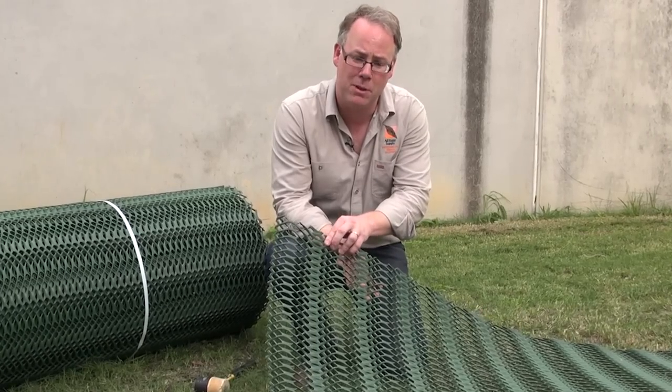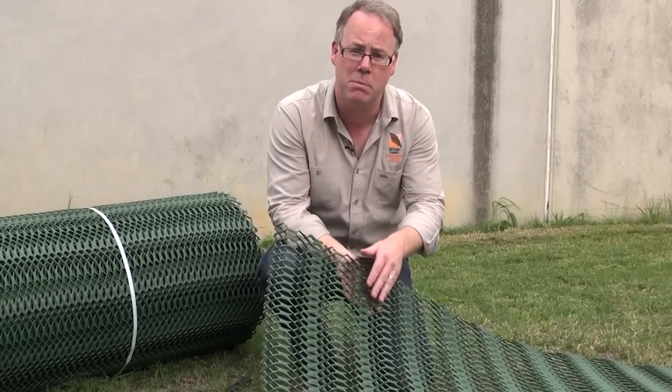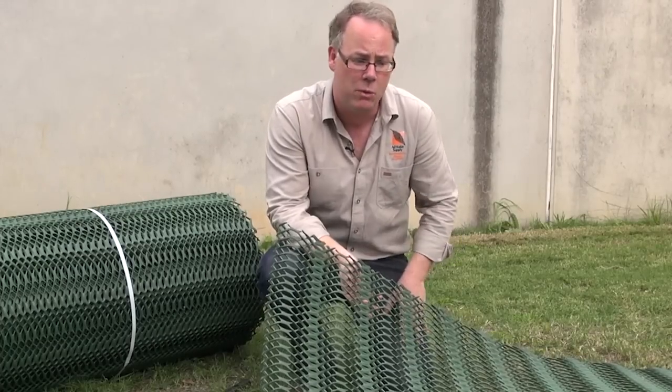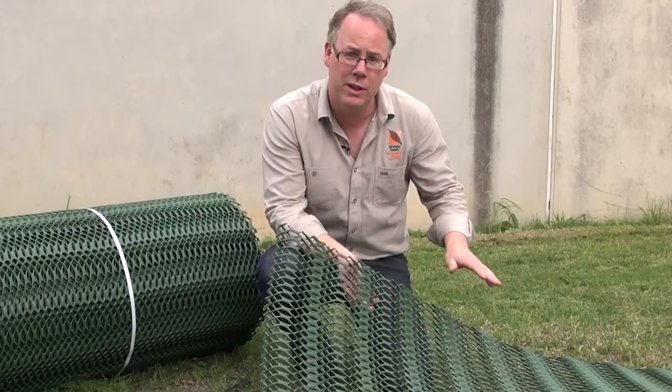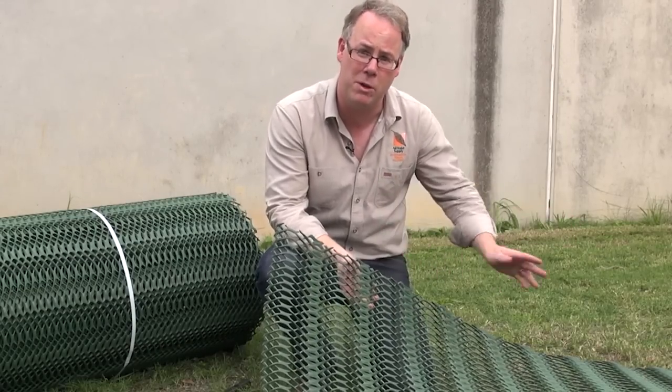Grass protector is UV-stabilised and has an oscillated design, which gives it a non-slip factor — very important for pedestrians. We've rolled our first matting out here onto our lawn, but if you had just soil, you could seed the soil and then roll your matting out.